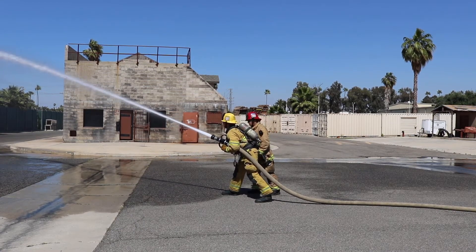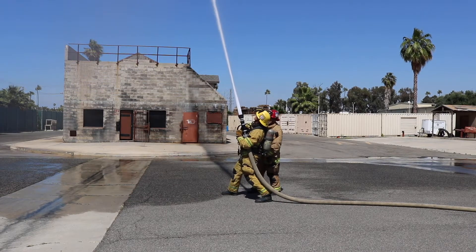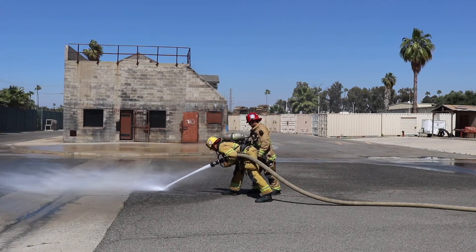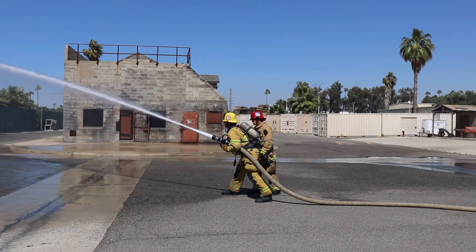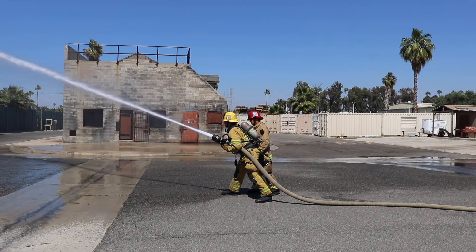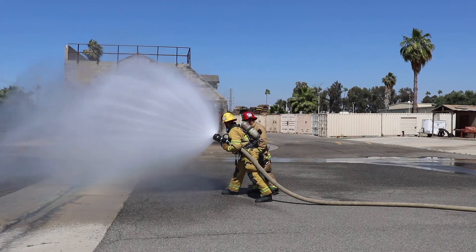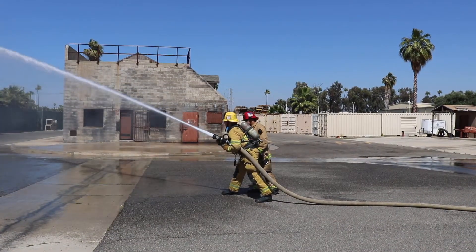How far up can we go? As safe as possible, sir. Return to center. How far down can we position the stream? As safe as possible. Return to center. Firefighter Downs, I need you to adjust the stream to a fog stream. Return to normal.